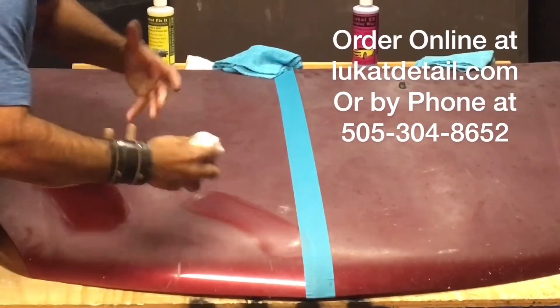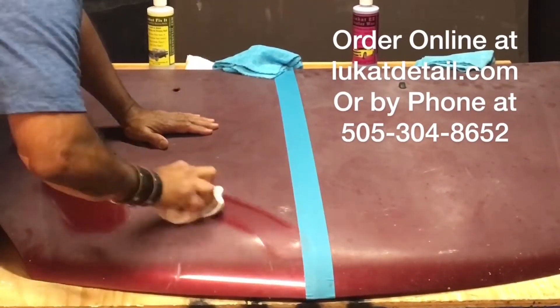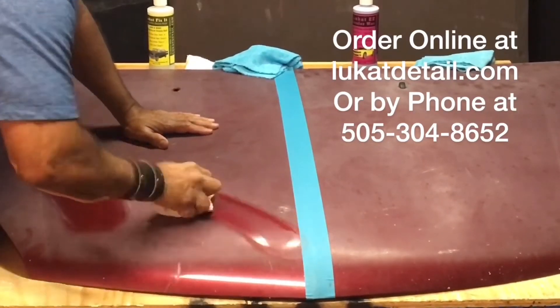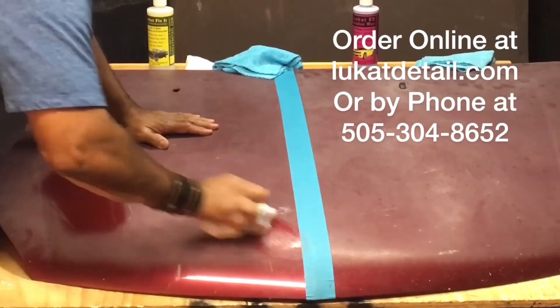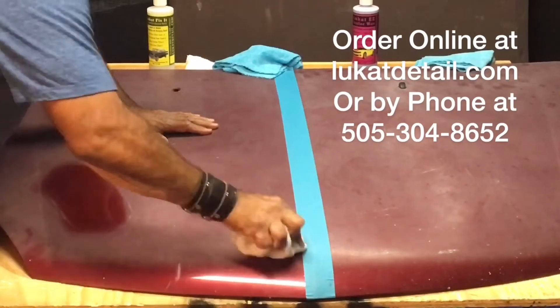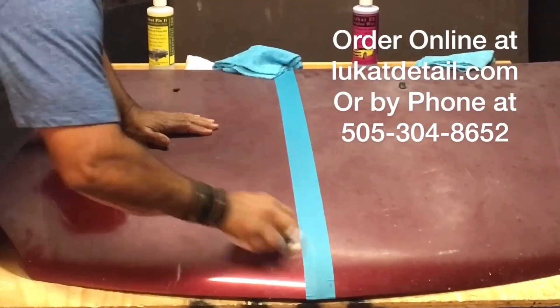You can actually feel it as it starts to break up the contaminants. It gets to the point where it seems like you're polishing glass. So again, all I'm doing right now is cleaning, not waxing. The wax comes later. You can use any kind of wax you want afterwards, but right now let's get it cleaned up — bring back as much as we can.